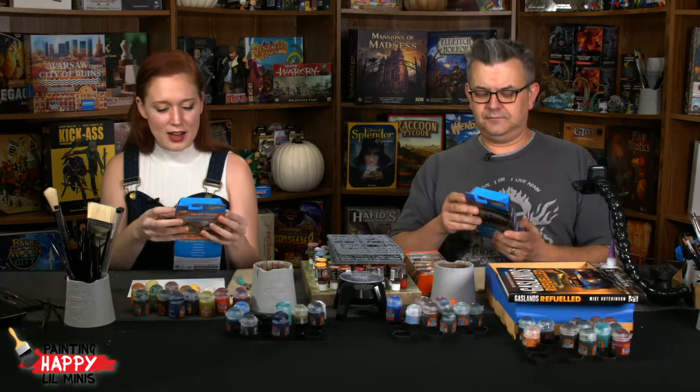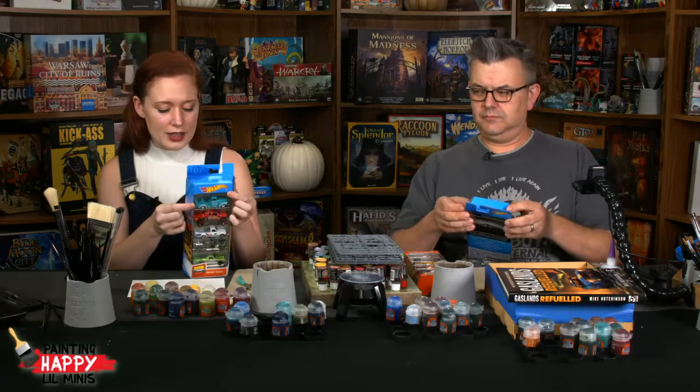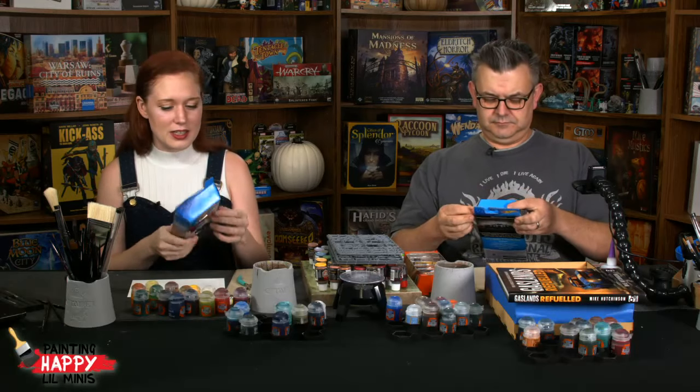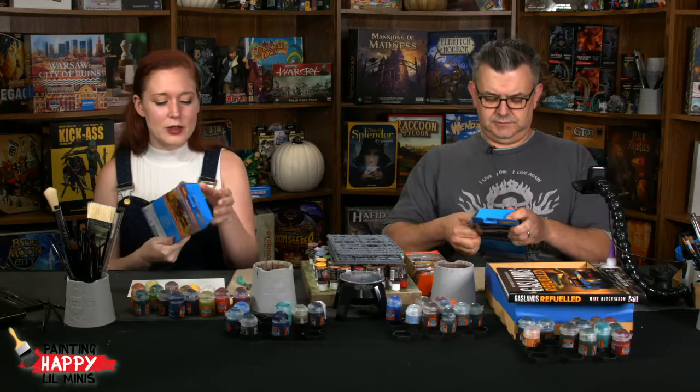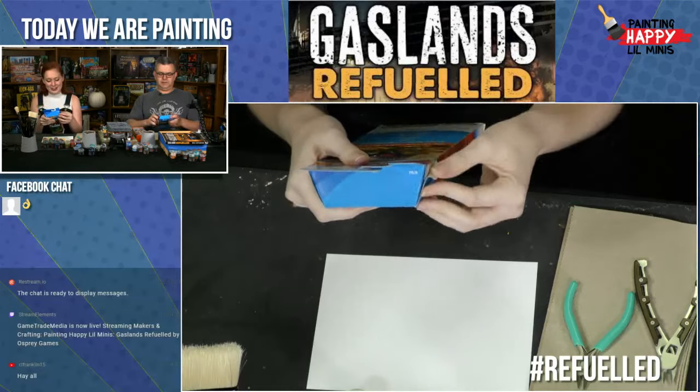I've picked out mine. I'm going to be working with a turquoise '52 Chevy — it kind of reminds me of my first car, which was a 1994 Chevy pickup and it was baby blue. So it's like the grandpa of my first car.